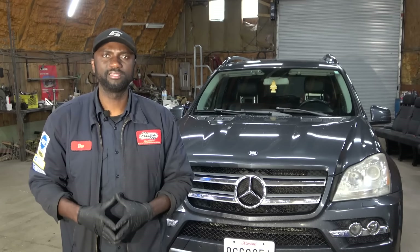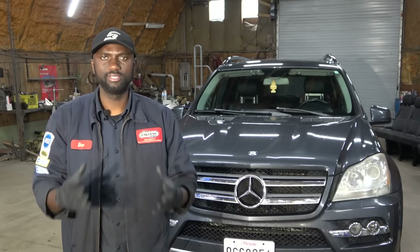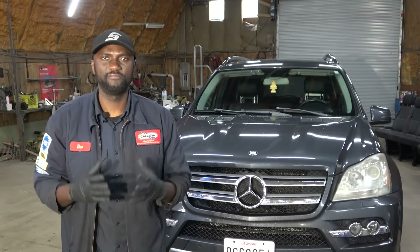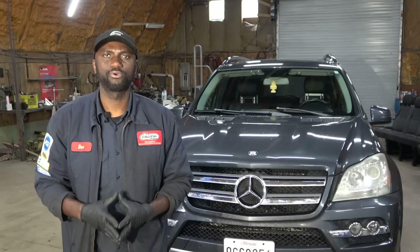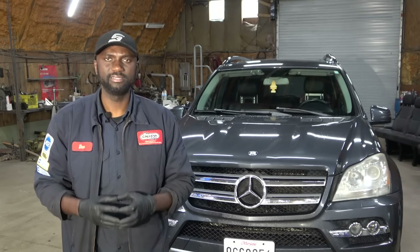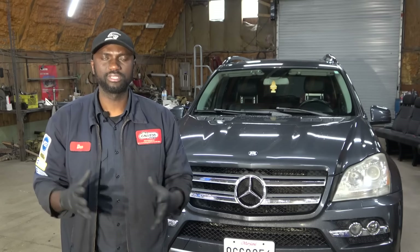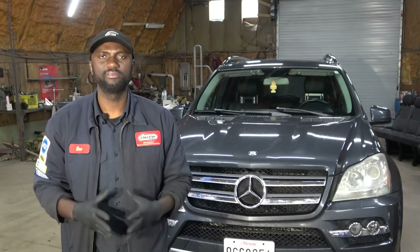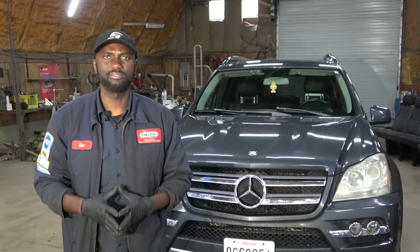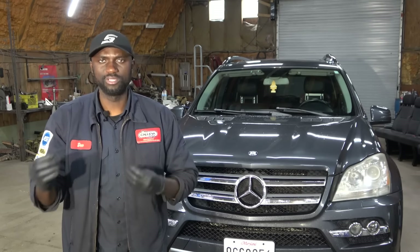Hello viewers, welcome to Keats Auto & Truck Repair. Today we have a 2011 Mercedes GL 450. The customer complaint on this vehicle is the ABS light remains on on the dash while the engine is running. The first thing we're going to do is go in the vehicle and confirm the customer's complaint. After confirming it, we'll talk about what directions we're going to go to figure out whatever is causing the ABS light to remain on.